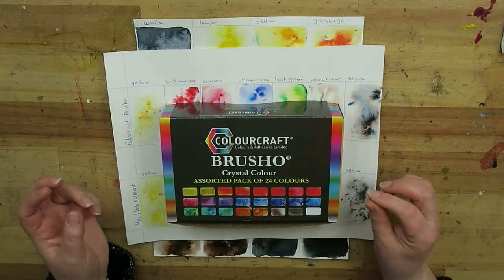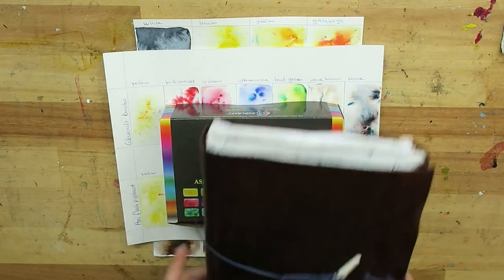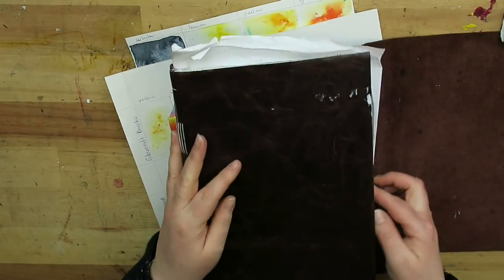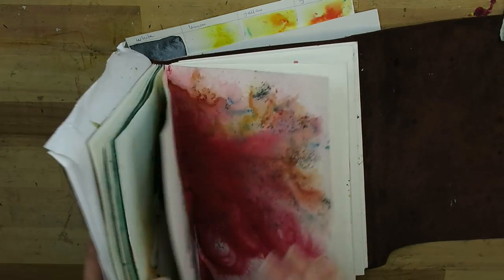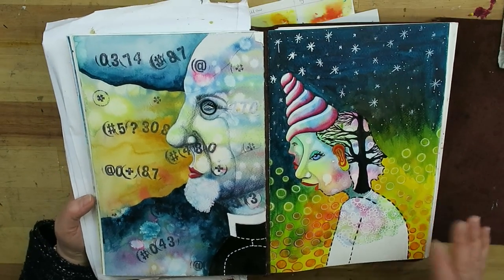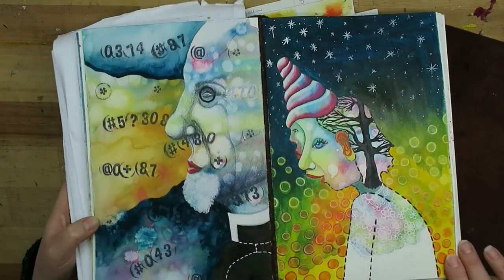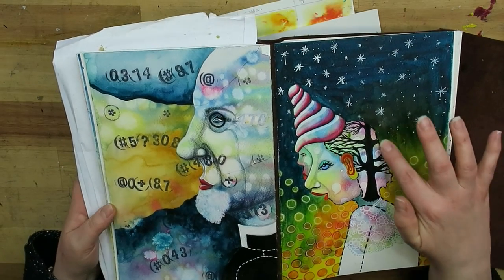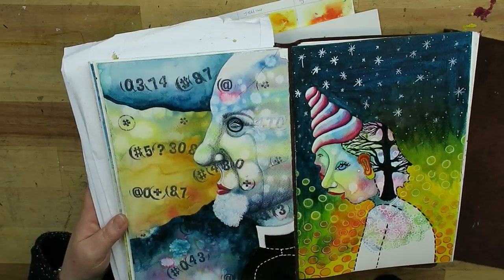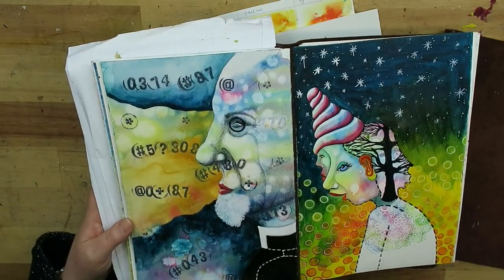I'm saying it is not watercolor as we know it. And I have used it quite a bit in my journal — let me show you some pages. This is a journal spread I did a while ago, painted entirely in Gansai Tambi. I don't know if you can see it, but it slightly reflects light in a couple of areas, like here, which is the effect this paint has. I liked this paint — in fact, I liked it so much that I bought one extra color, the cornflower blue.